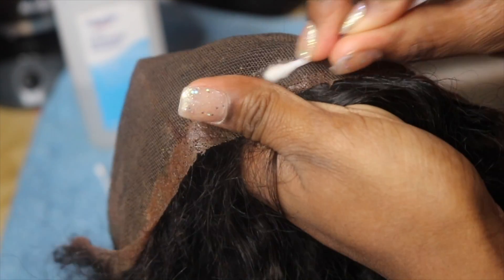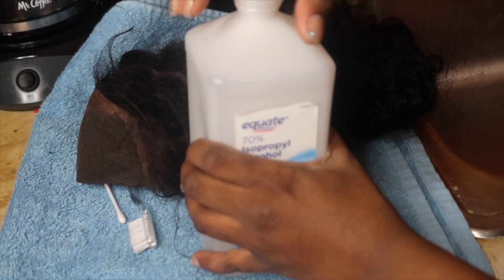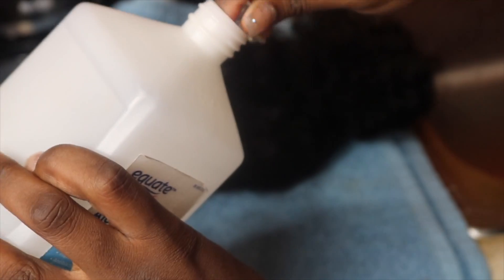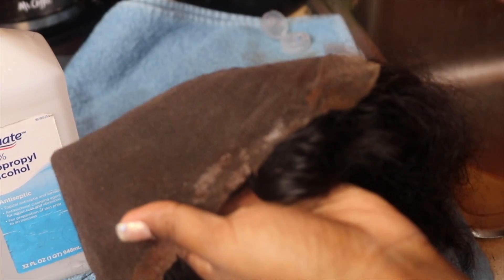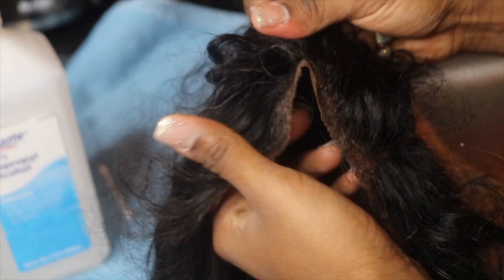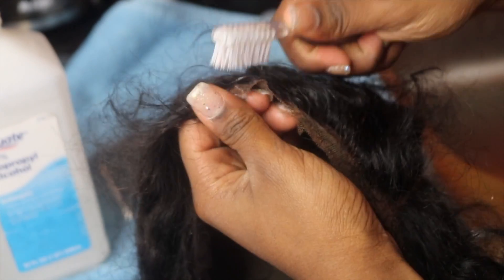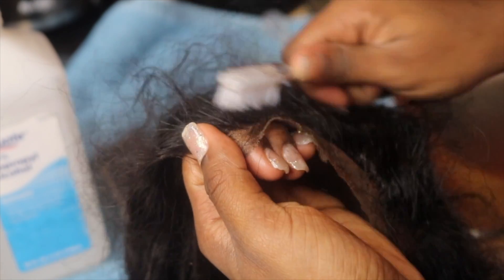The second method is probably the one I would use the most over the Q-tip method. Here I go with the second method — this is the method I really use the most and it's kind of new to me because I just thought of it. You want to take an old toothbrush, dip it in the alcohol, and then scrub across the lace front. You also want to get the front of the lace front too, because all the glue and everything — you don't want it to be stuck in your wig.